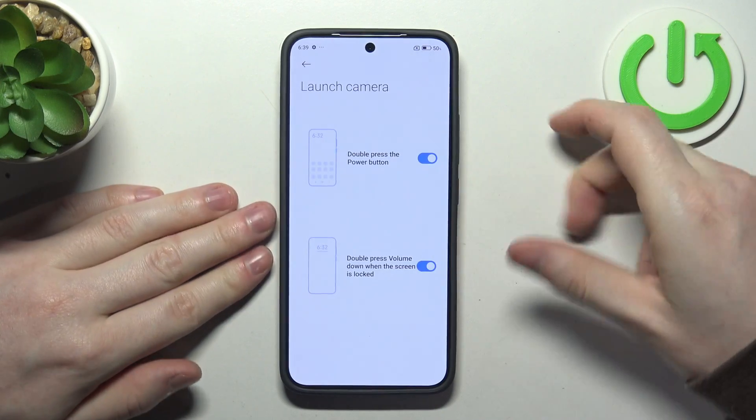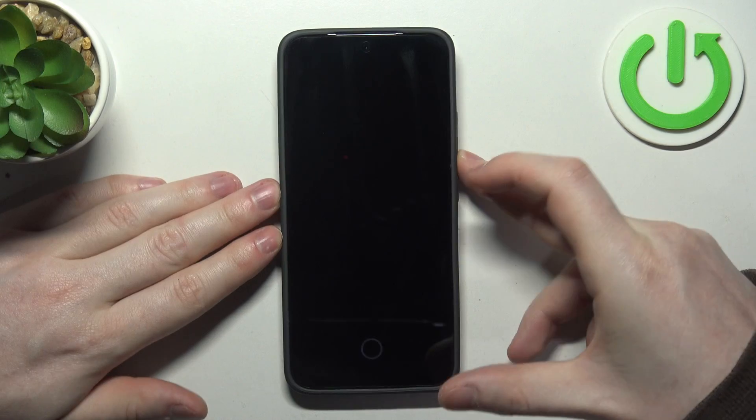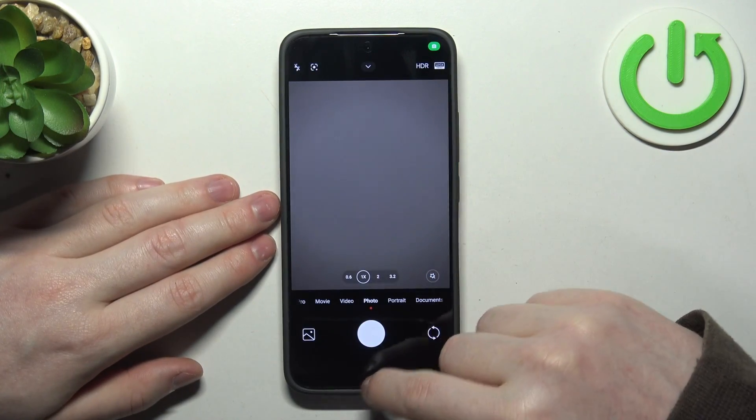Now let's try it out from the settings — it works fine. And when we lock our phone we can double press the volume down key and it also launches the camera.